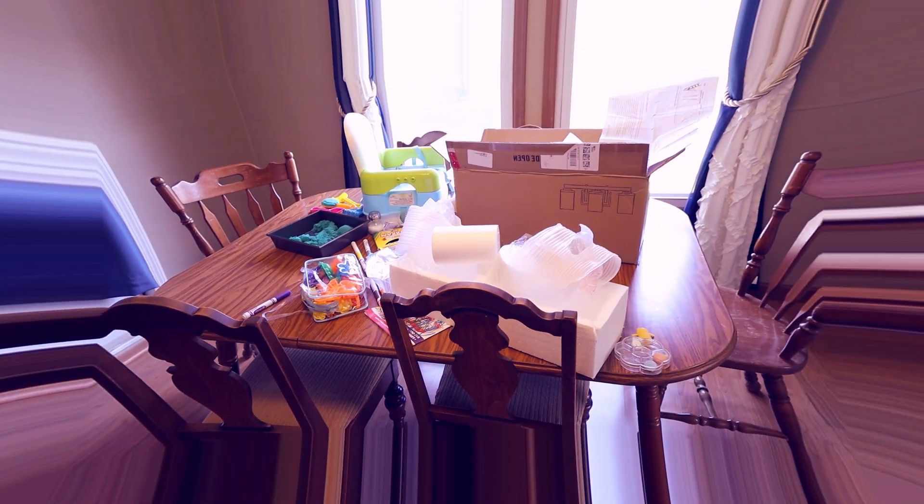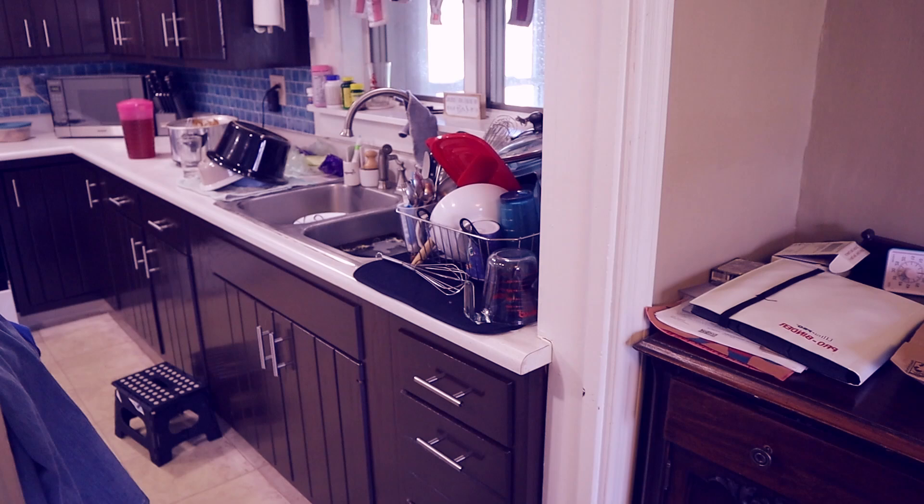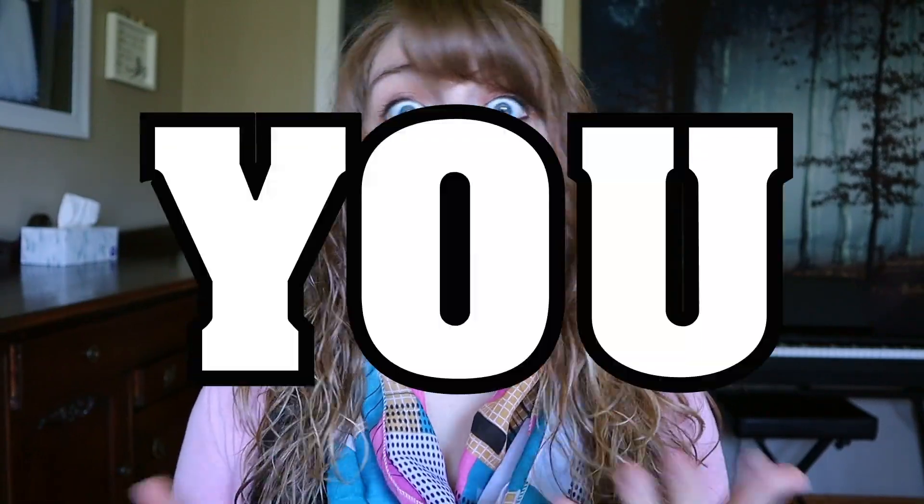Does your home always look like this? Well, then the FlyLady cleaning system may just be the system for you. It's about time you start taking control of your home. You are in charge, and we're not going to allow some arrogant collection of wood, stone, and sheetrock run our lives anymore.